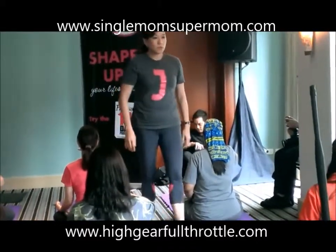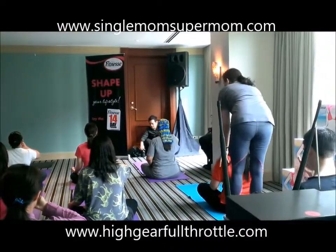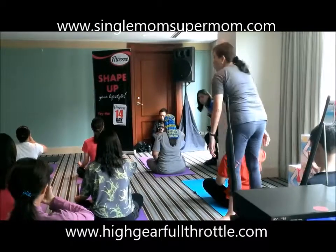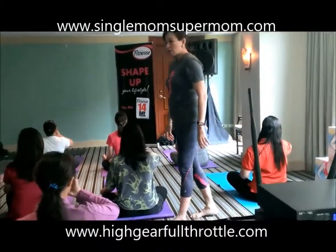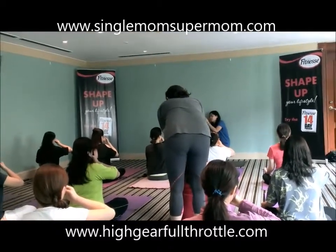Inhale. 1, 2, 3, close. Exhale right. 1, 2, 3, 4, 5, 6. Inhale. 1, 2, 3. Close.